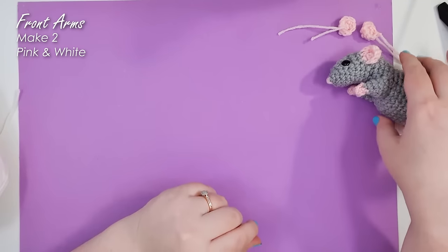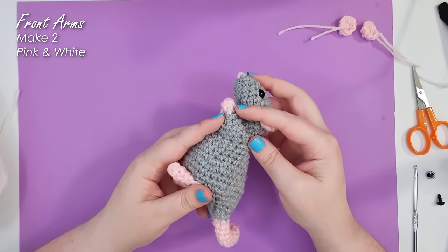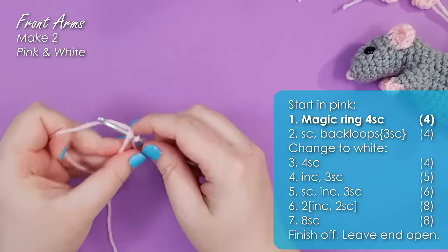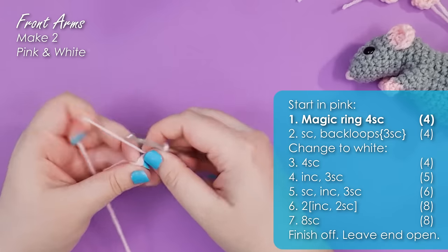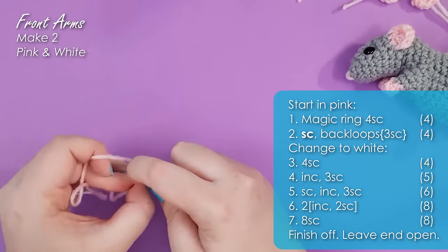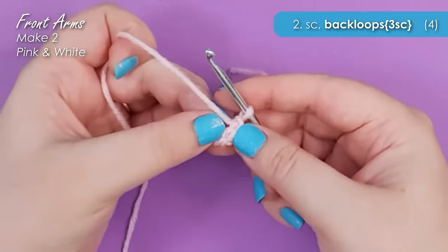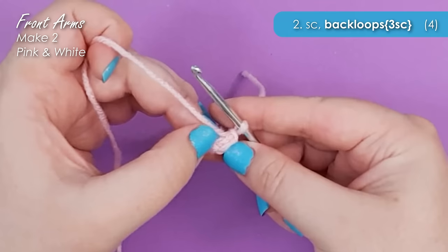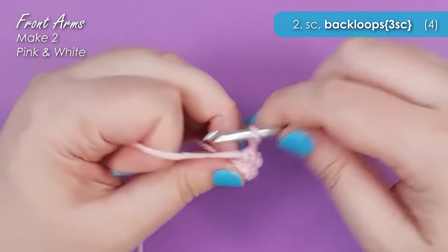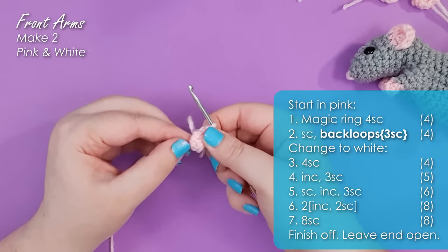Next up we're going to be making his arms. His arms start at the little paw in our pink and then we change to our main rat color to work up the rest of the arm. Once again grabbing our pink we're going to start with a magic ring of four — just four tight little stitches around. We're then going to work one single crochet, then three single crochet into the back loop only. Looking down at our stitch we have the front loop closest to us and the back loop furthest away. Working a single crochet into the back loop of the next three stitches leaves the front loops free to give him just a little bit more definition to his paw.